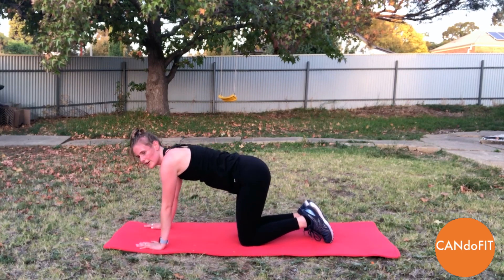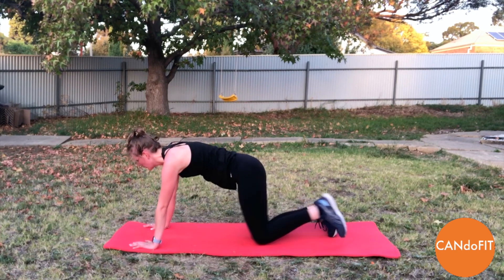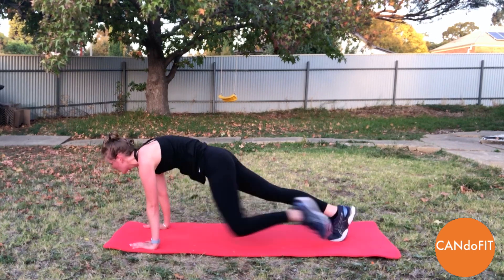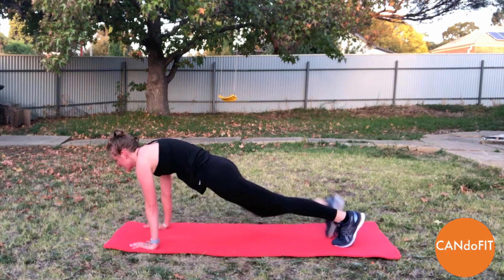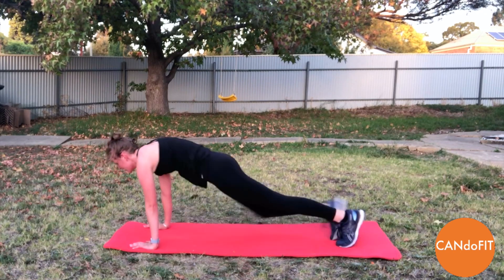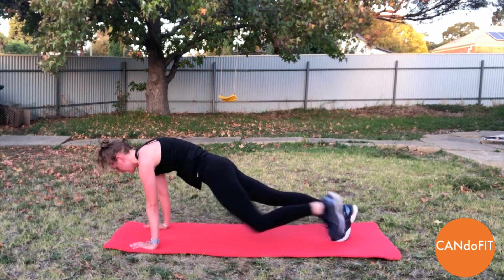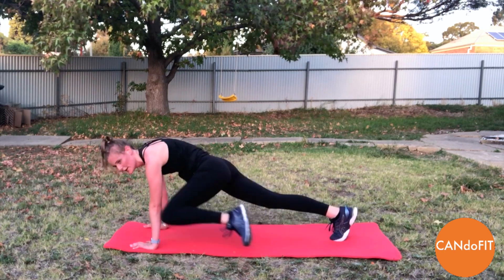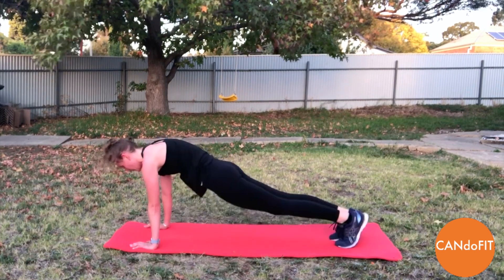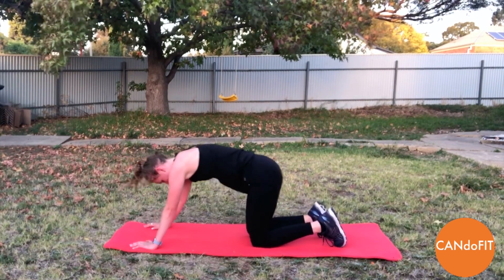Spider-Man's to go and then we've got one more round of work. Away we go — 20 seconds here. Holding strong, engaging through the core. Keeping our bottom down — don't let the bottom push up. And rest. Well done.